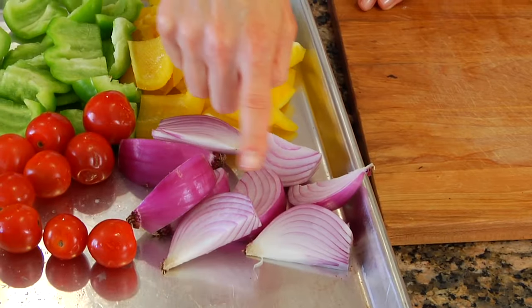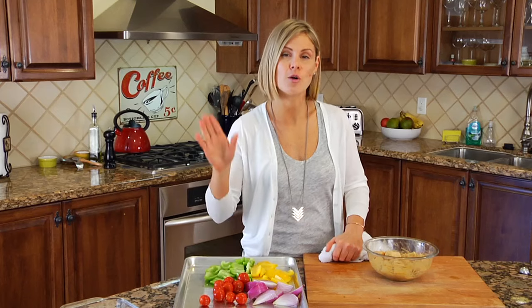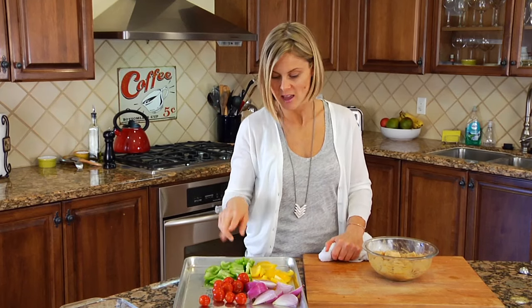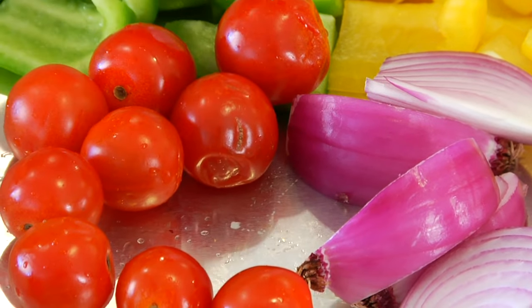As for my veggies, I've cut up 1 small red onion into small wedges, 2 bell peppers — you can choose any colors you want, although I do recommend choosing 2 different colors — and I just cut those into little squares. Then I grab a handful of cherry tomatoes.